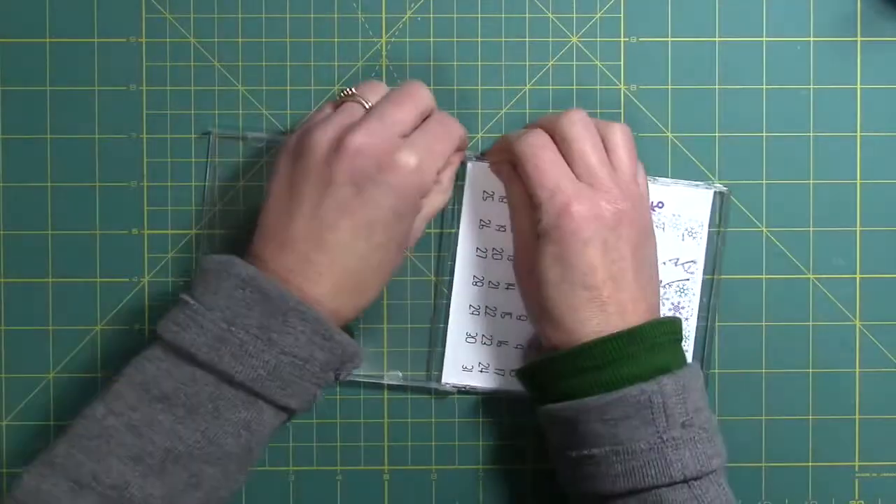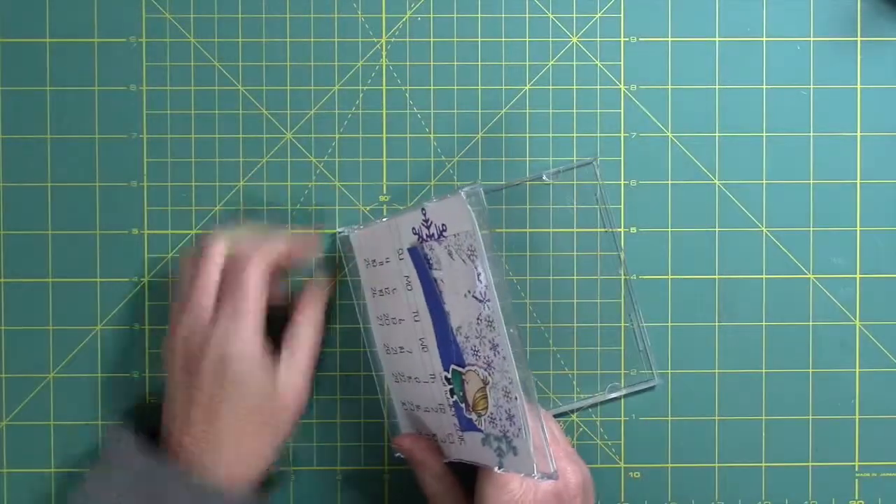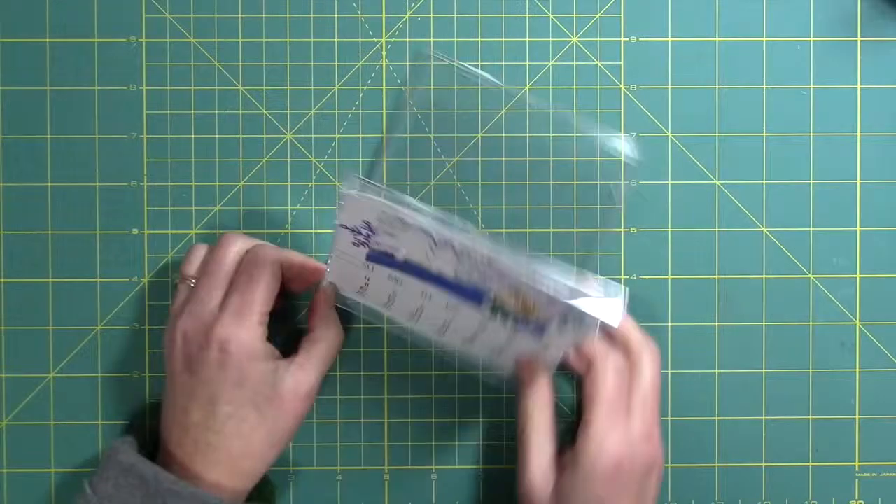Here's my calendar that I made for the month of January. I'm just showing you how I take apart the CD case and put it back together so that it gives me a little stand to put my calendar page on.